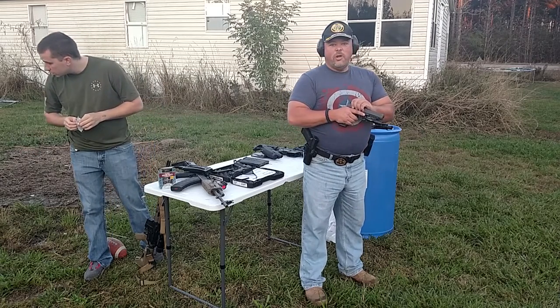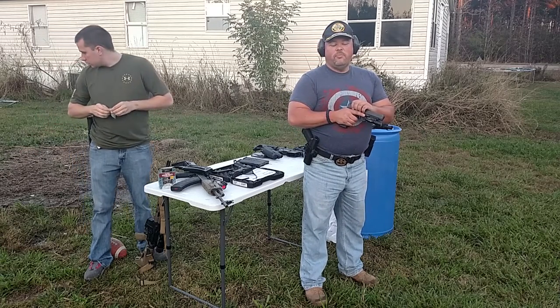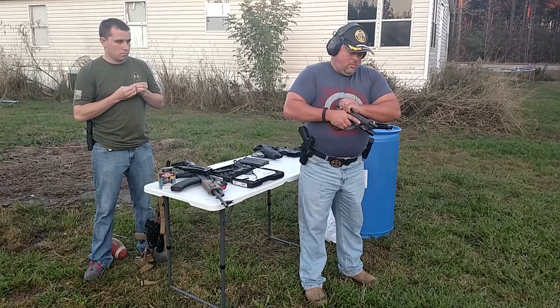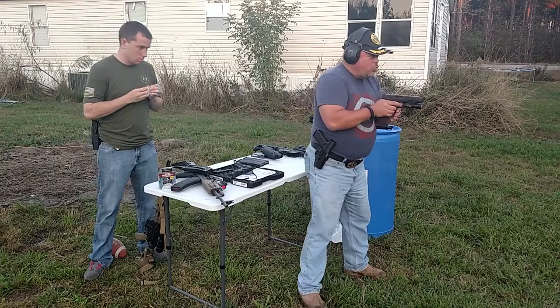Alright, I just made a homemade bullet trap out of a tote — a plastic tote — and some of that rubber mulch. We're fixing to see if it'll stop everything I shoot.